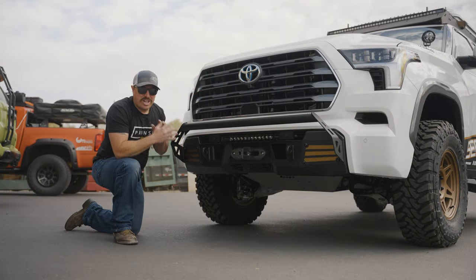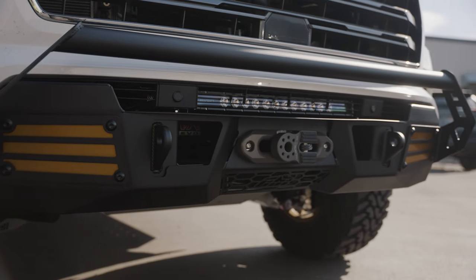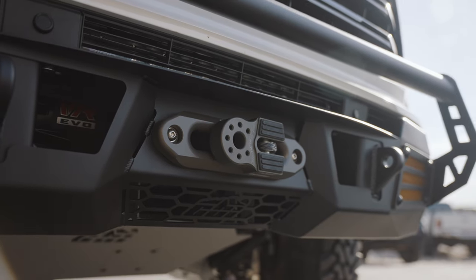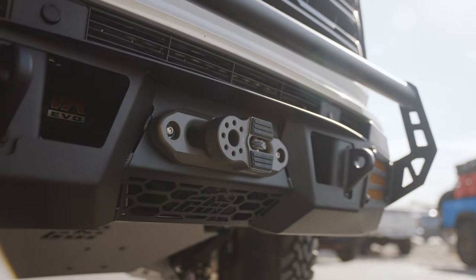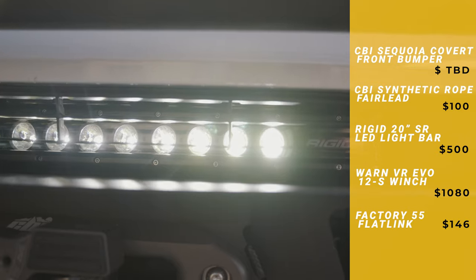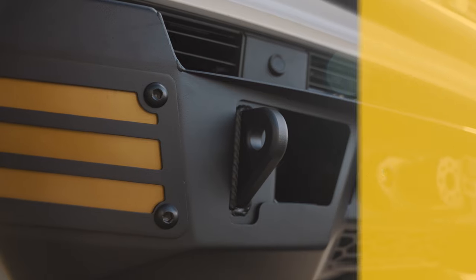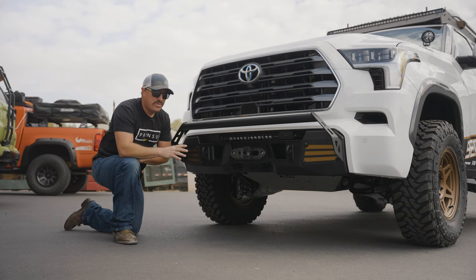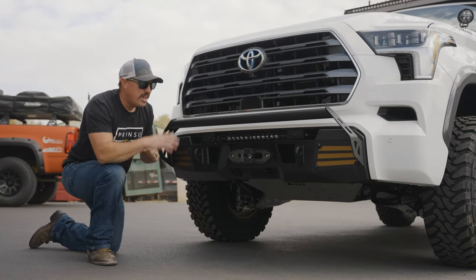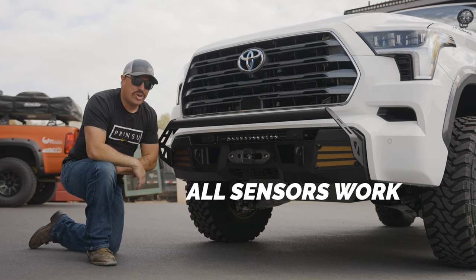Starting up front, we got our CBI covert bumper with bolt-on bull bar. This is a huge benefit to this vehicle. We dinged it before in the previous video because the ground clearance was pretty bad and this was just all plastic. So we've gotten rid of that. This is awesome protection — we got steel construction, a 20-inch light bar, and a Warn 10K winch in there. We also have recovery points right here on the front of the vehicle. We've drastically improved this: more clearance, stronger construction, equipped with accessories, and we still maintain all the factory sensors — everything works just as Toyota intended.